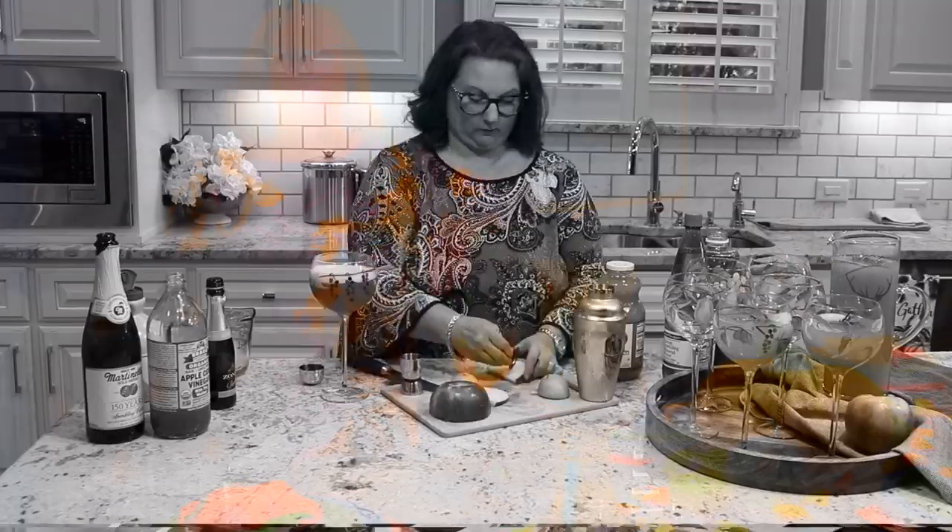Hey guys, it's Christy, welcome back to my channel. Today I'm going to be sharing with you how I put together my no-fuss Thanksgiving tablescape. When it comes to holiday entertaining, things don't have to be complicated. This table was so easy to put together. I'm also going to be sharing with you how to make a delicious apple cider cocktail, so make sure you stay tuned to the end of the video for that recipe.